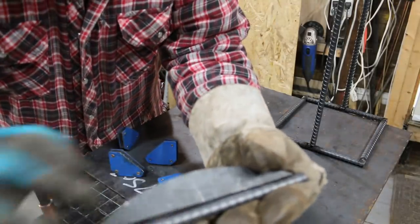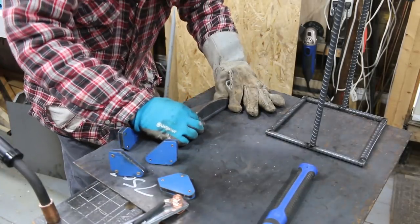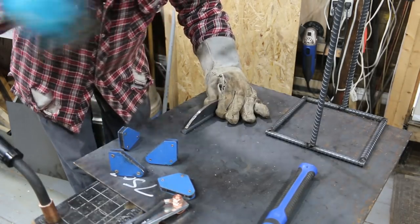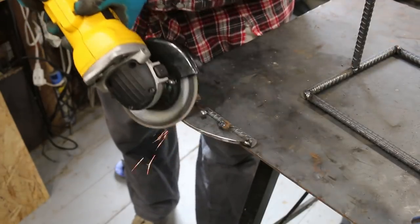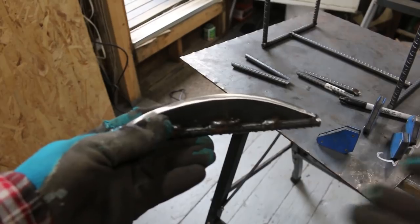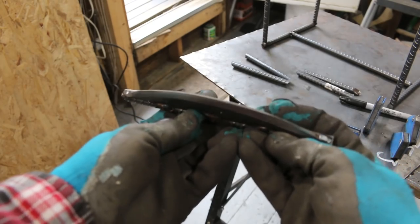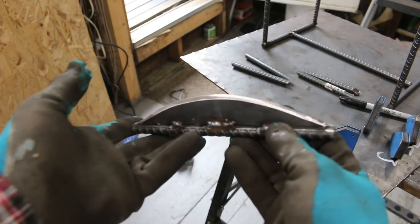I'm going to weld a bar onto the bottom of this so it can be attached onto the frame — this will be the edge. I've sharpened the blade; I just used a mini grinder and ground both sides into a point. This will be the blade where the wood gets split on it. Now I'm going to weld it in place, put some braces on the whole thing, and it should be done.